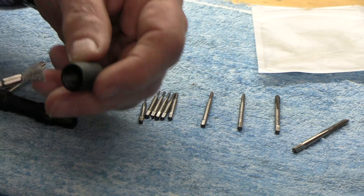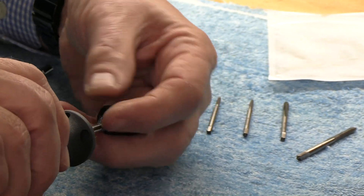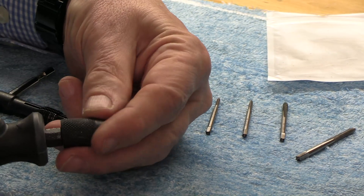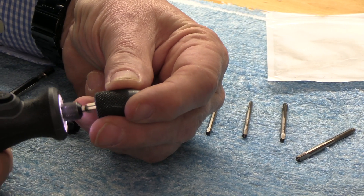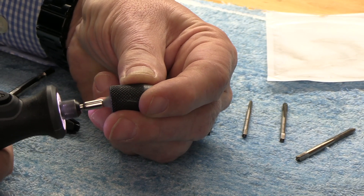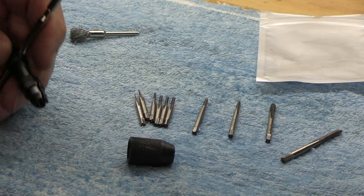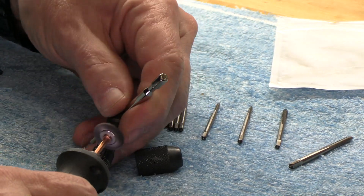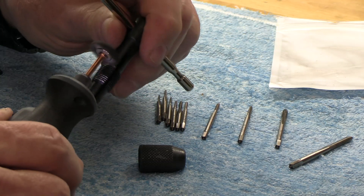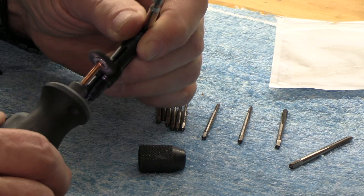I chucked up a wire brush and we're going to run that on the inside — get in there, spin it, and carefully bring it out. That should clean the threads on the inside quite a bit. We'll clean the threads on this part as well. I think this alone will improve the function dramatically.